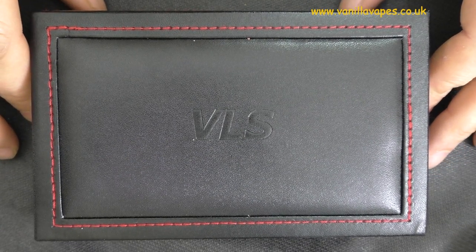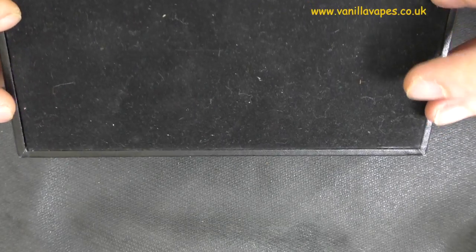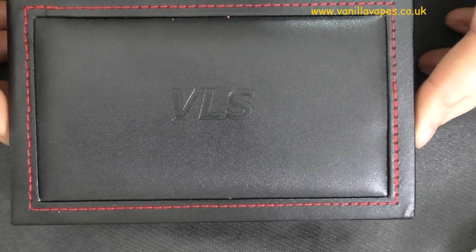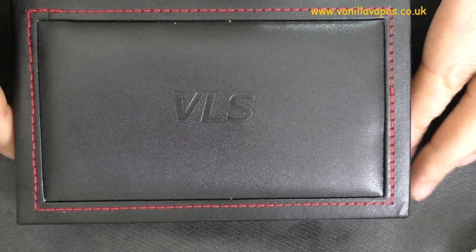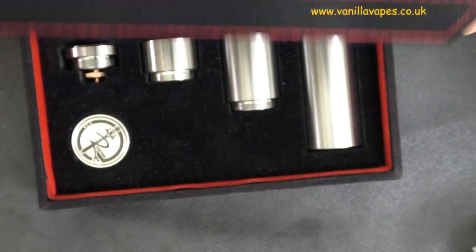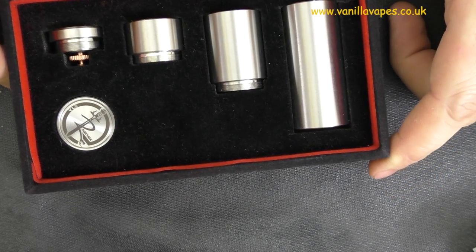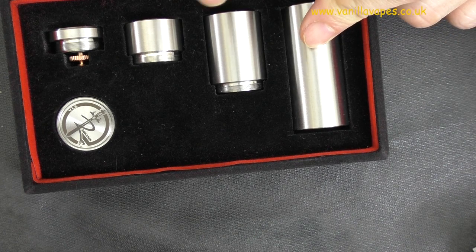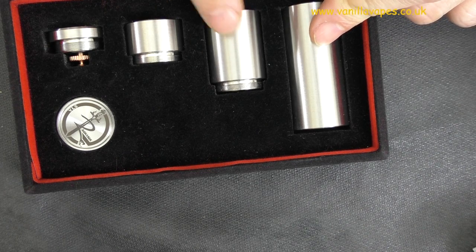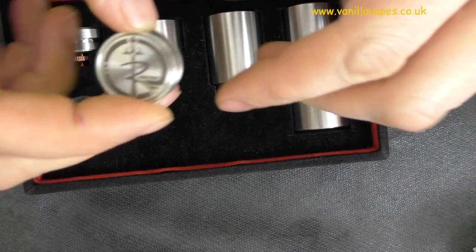That's the VLS Ragnarok — a rather nice leather box with red stitching. It's really quite special as packaging goes. It's padded with an embossed VLS on there and the red stitching is lovely. Opening it up reveals a nice padded interior with three tubes: an 18350 tube, an 18500 extension, and an 18650 extension — plus the top cap and the button, which has a rather nice engraving on it.